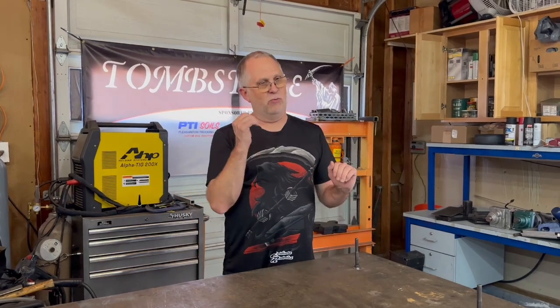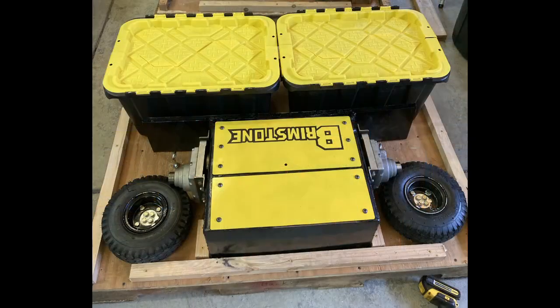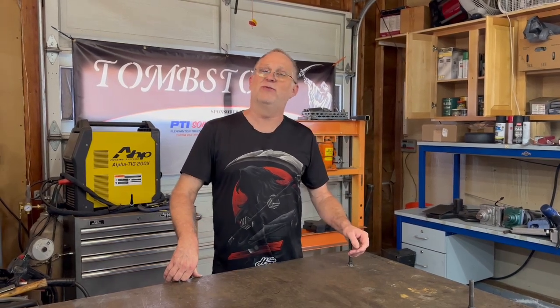We got everything together. The flame works just like it's supposed to, the robot drives just like it's supposed to — everything is functional. I'm pretty happy with it, just in time to get it boxed up in the crate to ship it. Ship it where? Well, you're just going to have to continue to watch and see what happens down the road and how the robot is going to get used first.